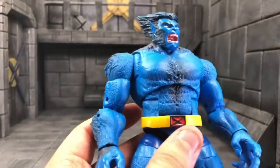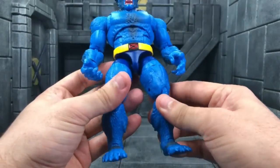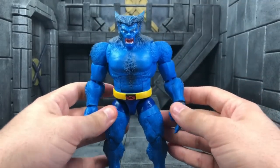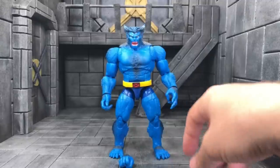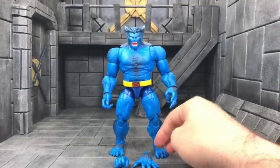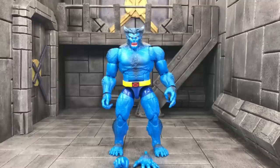I'm already calling it — this is going to be my favorite Marvel Legends figure of the year. The only thing I see beating it would be the 80th Anniversary classic Hulk in the two-pack with Wolverine. It might come down to those two as my favorites of 2019. This Beast figure is everything I wanted and more, though an alternate head would have been the icing on the cake. Still, it's an 11 out of 10 — total awesomeness.